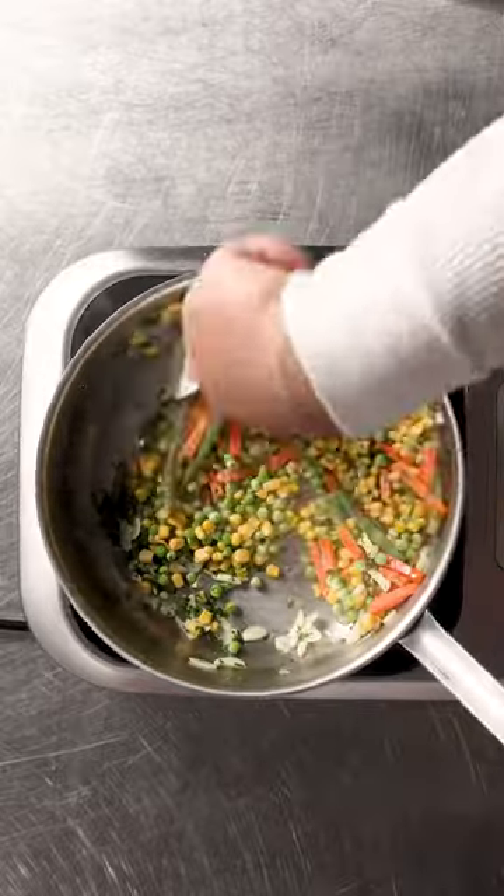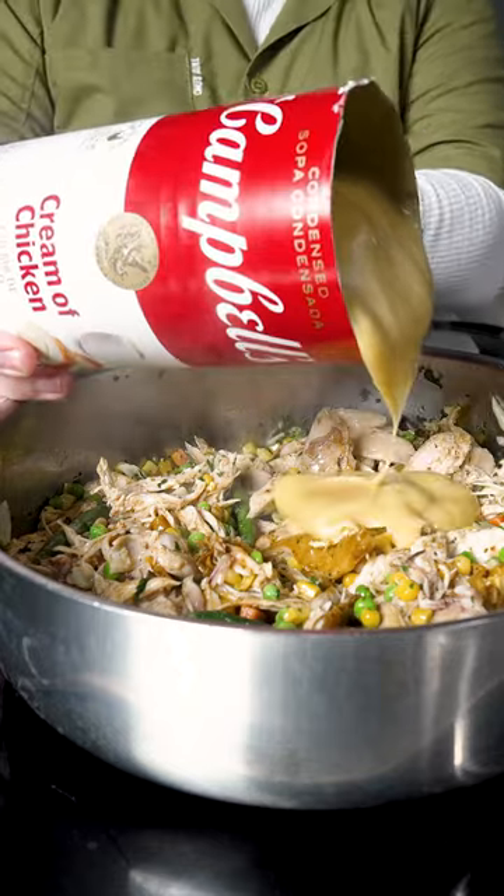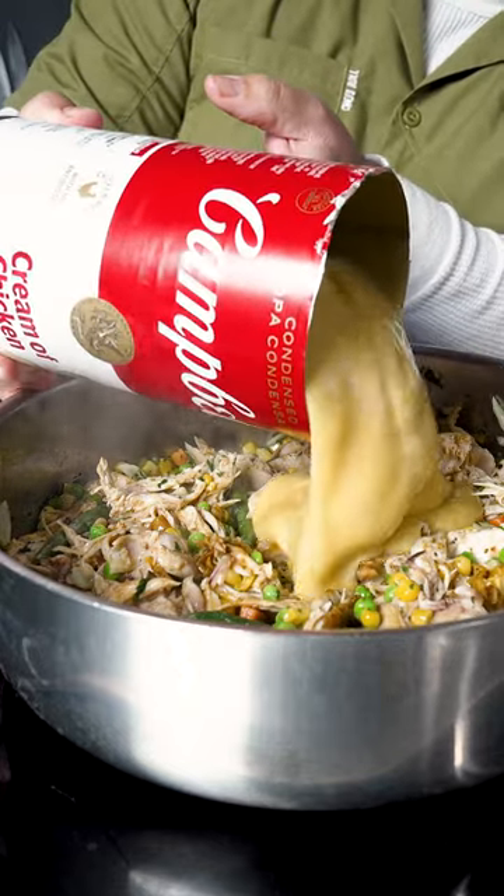Slowly building flavors to make a chicken pot pie using Campbell's condensed cream of chicken soup. It will give the base the body it needs for a delicious homemade meal.